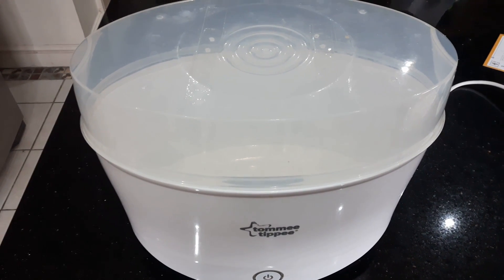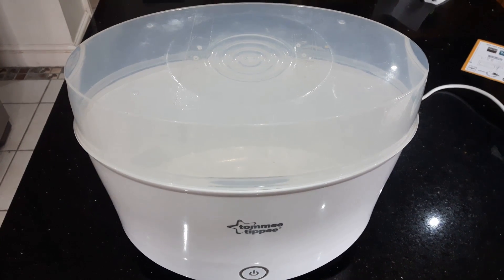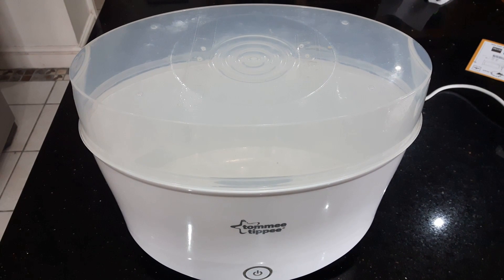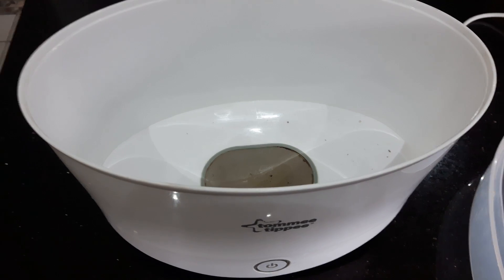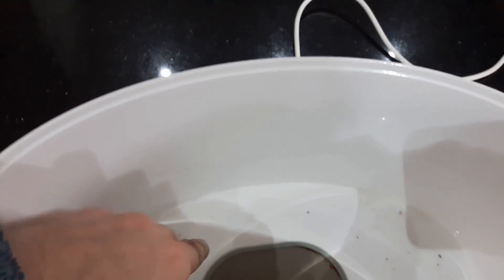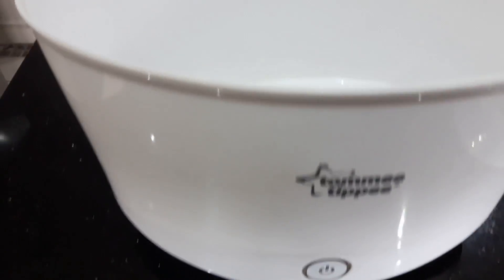Well, after playing around with it, yes it does. And this is how I do it, so I will show you. This is a Tommy Tippee, but I guess it would work with any of them really. It's basically got a heated plate inside. Normally you'd pour water in here up to a certain height, and then it would boil the water and steam all the parts. This power button — basically it's a bit like a kettle.